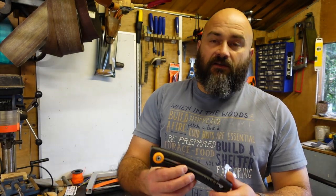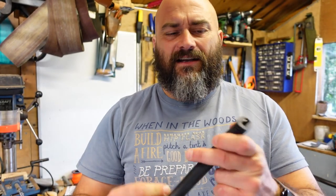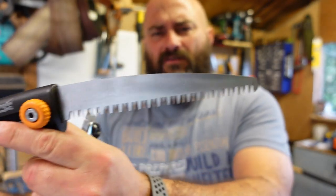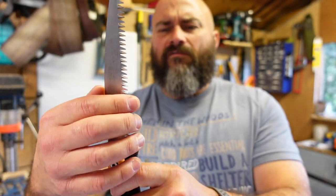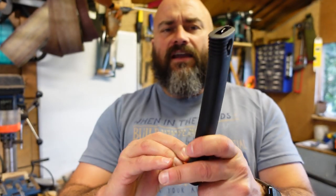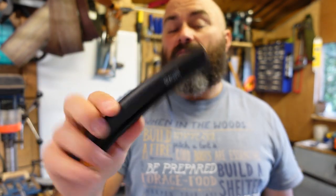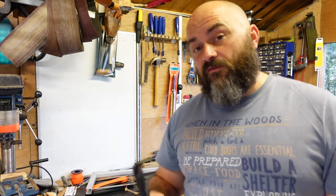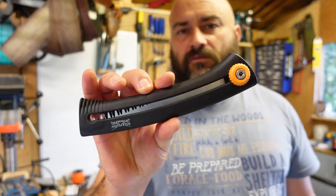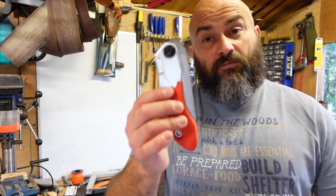The next one is a Wilkinson Sword - it's exactly the same as the Gerber one, or Fiskar's folding saw. Very sharp teeth, a really lightweight saw. It packs away safely. I completely forgot I had it - when I was looking for everything else I found it and thought I'd chuck it in as well. It's great when you're starting out and you can get the cheaper ones - there's nothing wrong with getting cheaper stuff.